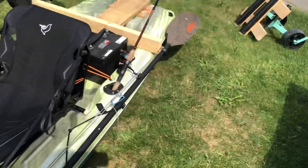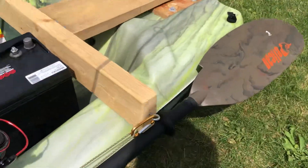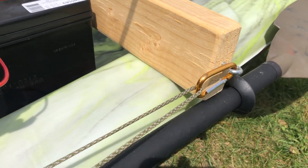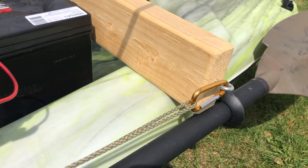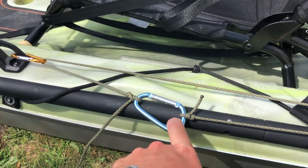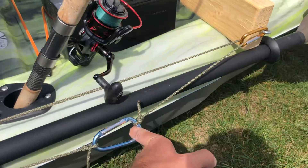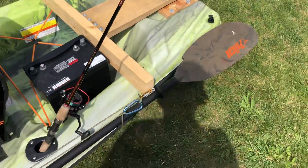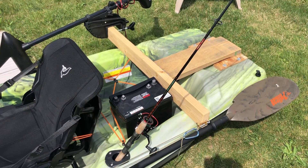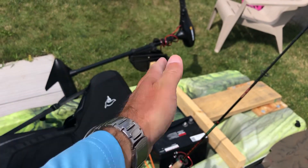I also made a small anchor trolley modification using my motor mount on the back — just an eyelet and a couple of carabiners from stuff I had lying around. It allows me to move my anchor from a position close to me where I can manipulate it, to sending it backwards so it points me in the same direction and lets me fish constantly without the boat flopping around from side to side.